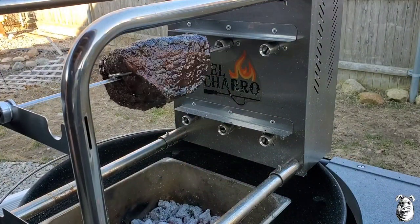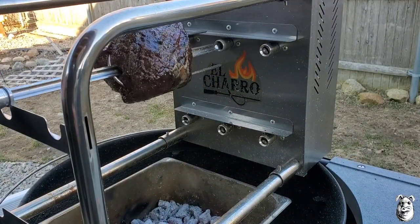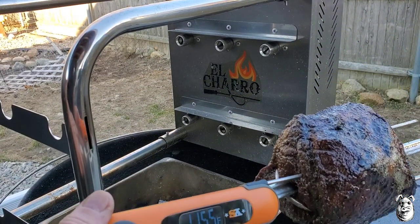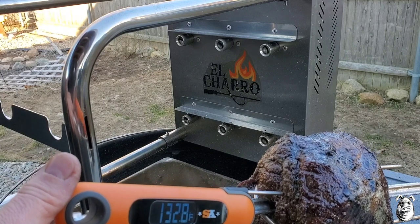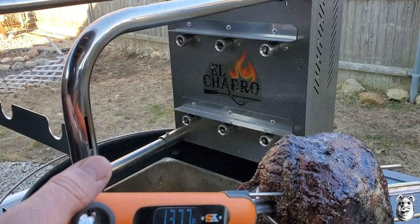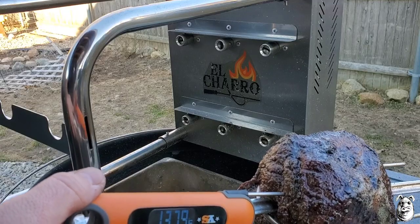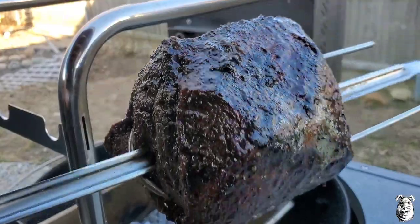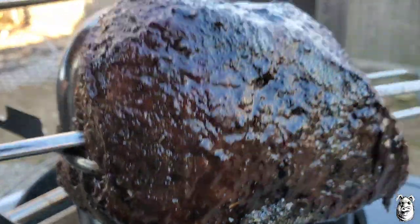We're back — it's been about an hour and a half. Let's do a quick temp check. We're at about 137 degrees. We're going to pull it and wrap it up — you can see it dripping. We'll bring it back when we slice it up.